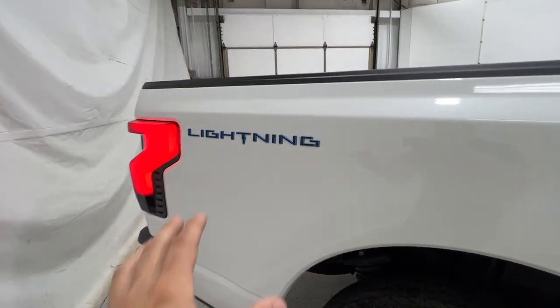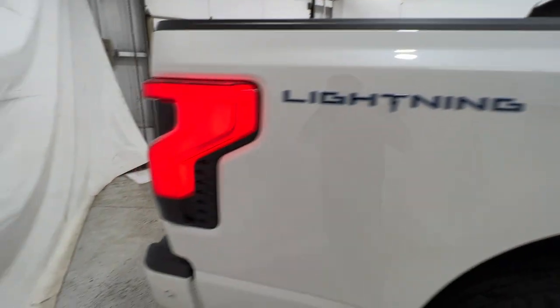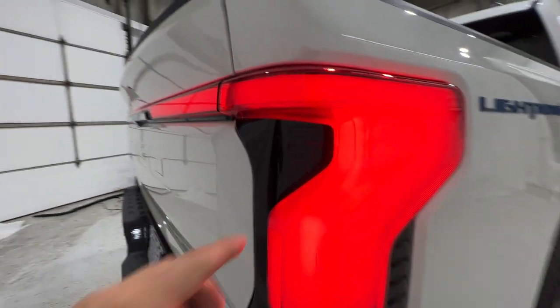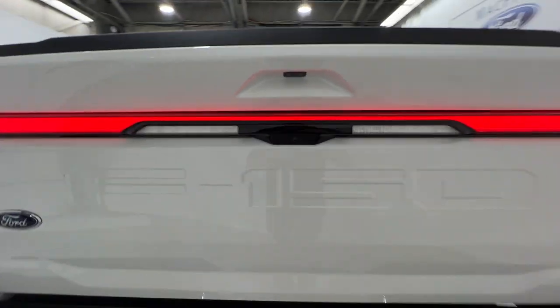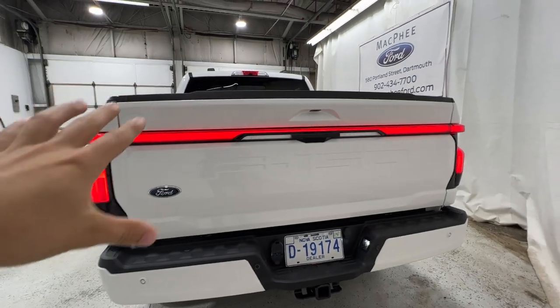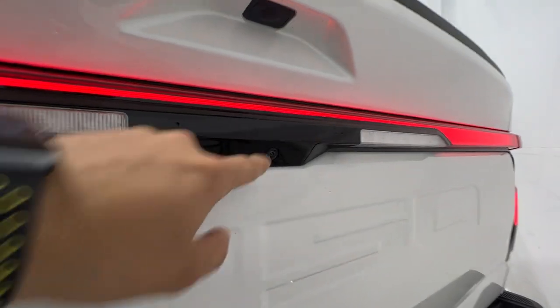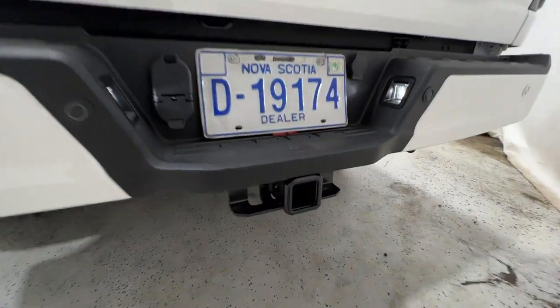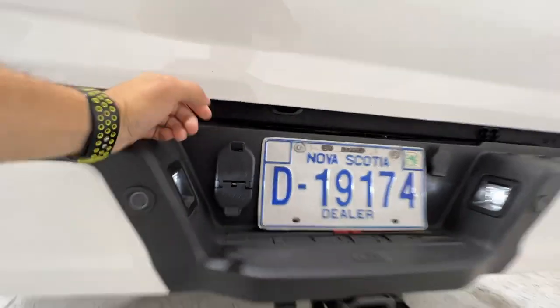Looking at the rear end, we have the Lightning badge right at the back with a blue accent, which looks really good. We also have the power sliding rear window, full LED tail lights with the F-150 badge in the middle, and the light bar going across the back tailgate to match the front. There are reverse lights and a rear-view camera, and we also get a trailer tow hitch with a seven-pin and four-pin connector.